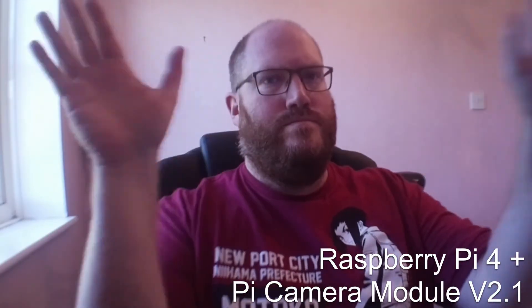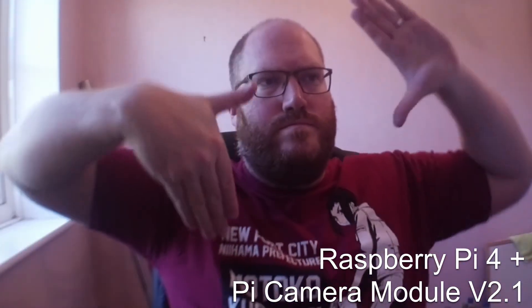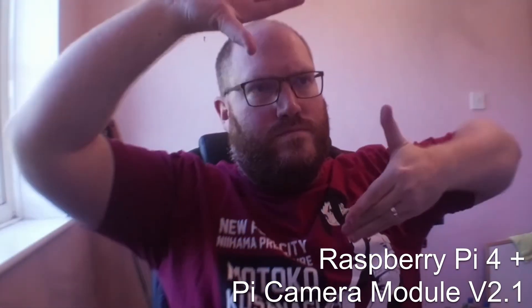One of the biggest things people compare with webcams is the field of view. The Logitech C920 has a field of view of 78 degrees, while the Raspberry Pi has a field of view of 62 degrees, though you can extend this with a lens.